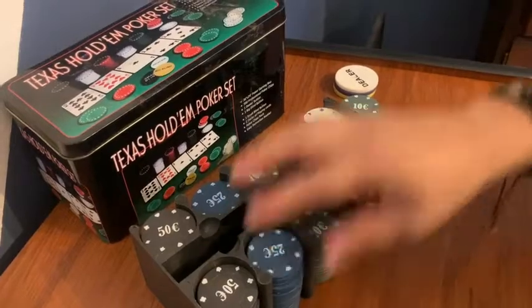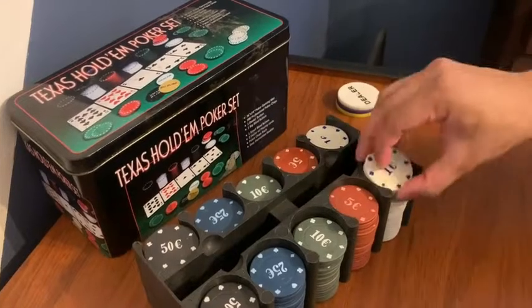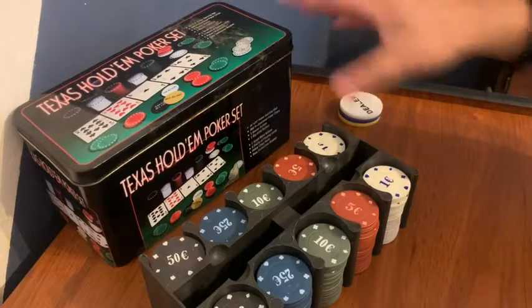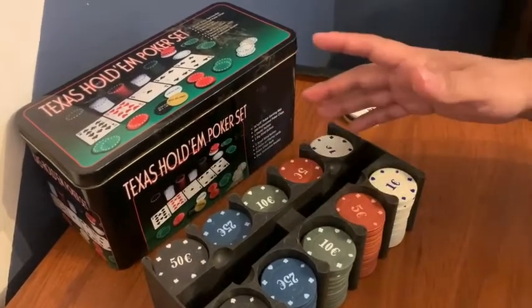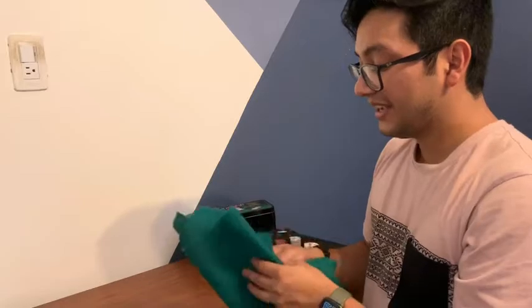The great thing about this is that it does come with a bunch of chips so you can play with a couple of players. It also comes with a metallic case so you can take this everywhere — it's not going to get damaged and it's very easy to transport.